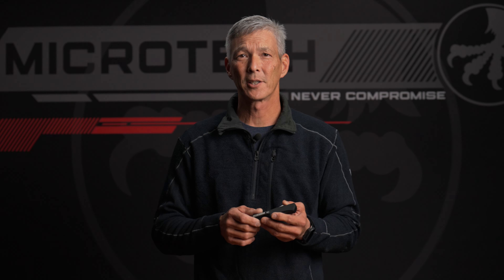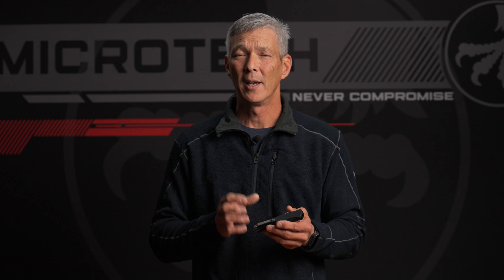If you want to know more about the latest offerings from Microtech Knives, definitely follow the channel and we'll see you on the next one.